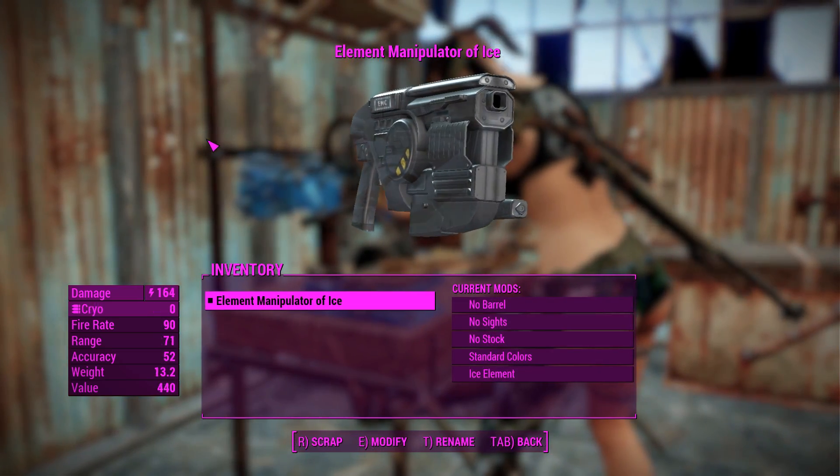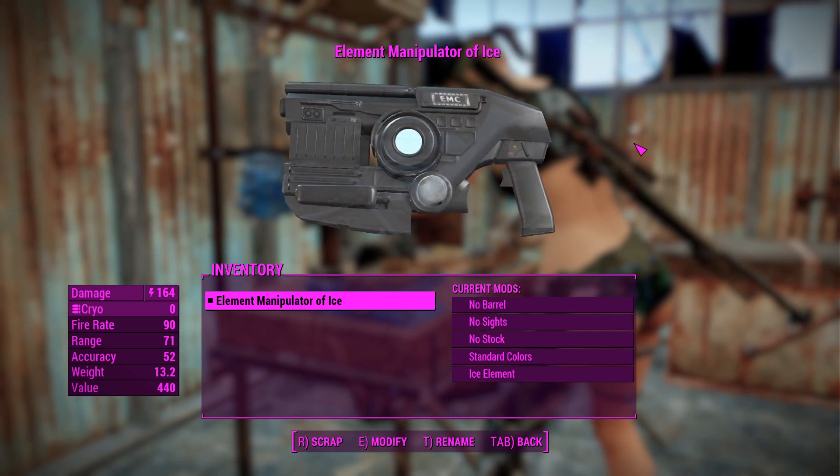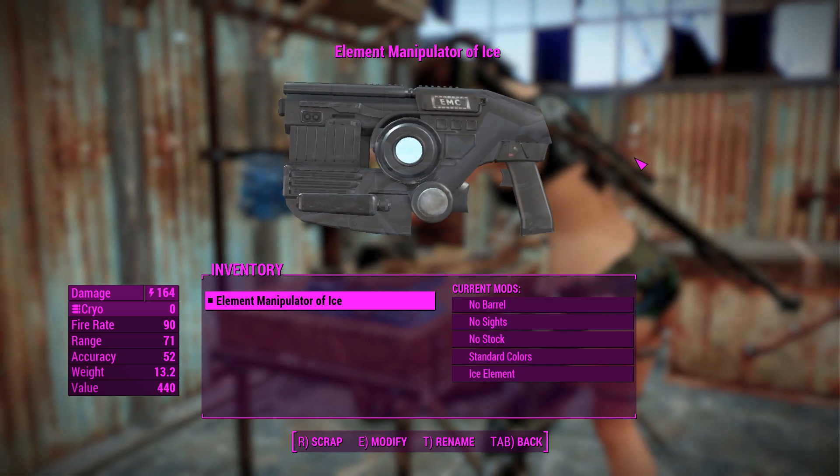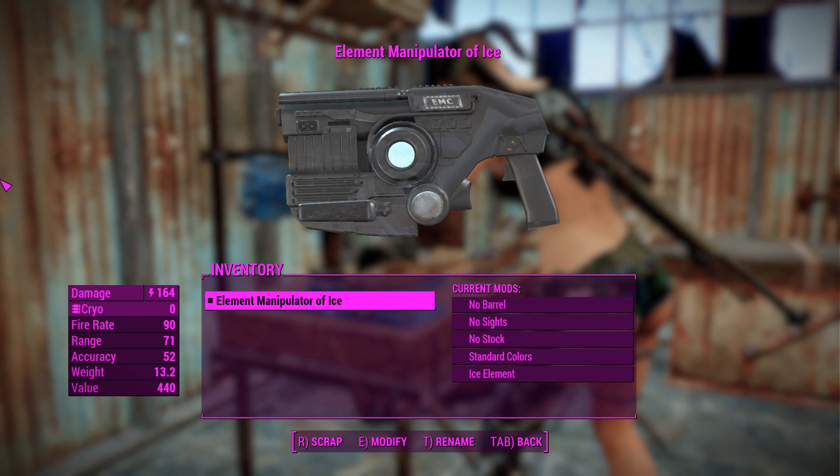G'day, this is Captain Noob, and this is the Element Manipulator Cannon. This is a highly customizable standalone energy weapon that uses the cryolator sounds and animations, which work well, and can be fired in a whole bunch of different elements which we'll get to in just a sec.